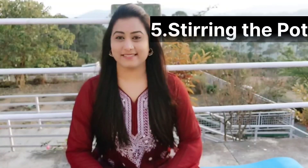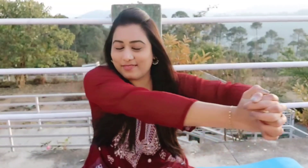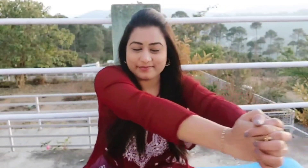Fifth exercise: stirring the pot. Interlock your fingers by keeping your arms in front of you. Slowly rotate the arms in a clockwise direction, then repeat the same in an anti-clockwise fashion too. Breathe in through the nose, breathe out through the mouth.